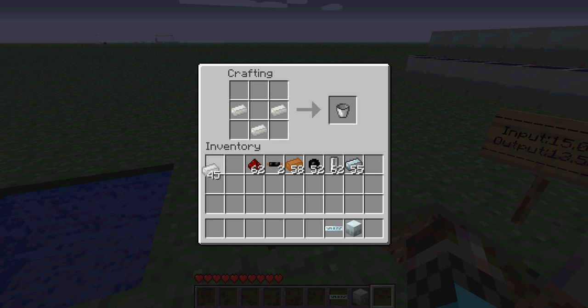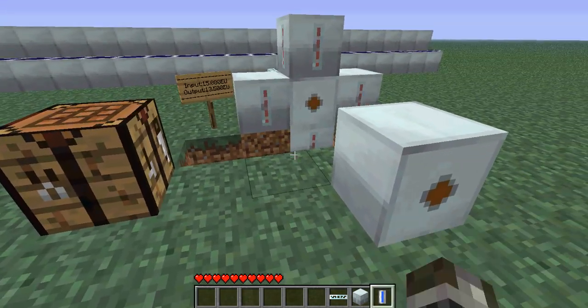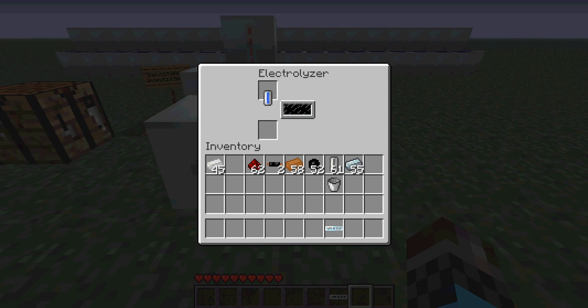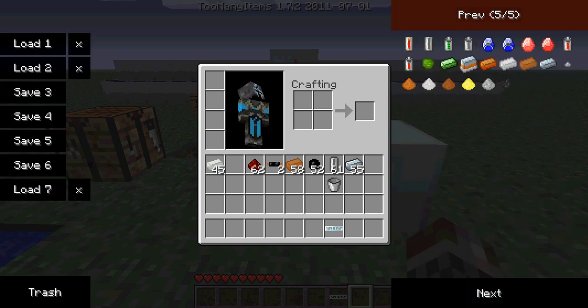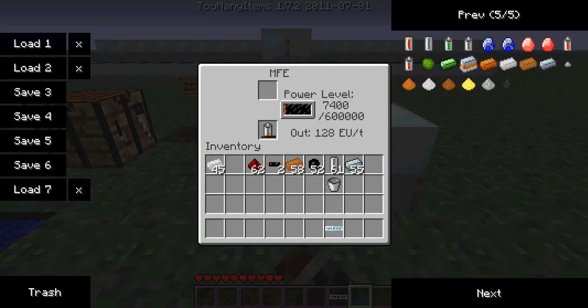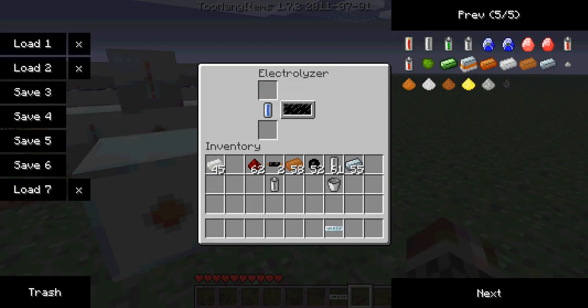Next we're going to need a bucket — you can craft that with tin. What you do is get some water and fill an empty cell with it. It takes a long time to do this so I'm just going to do this with one cell. You put it next to the MFE — just in the left slot. As you can see, these two are the slots, not those two. Then this should go red. When the MFE has enough energy... if you put like one RE battery in it, it isn't enough to charge it. So you're going to need to drop some crystals in there until it has enough energy, and then it starts charging.